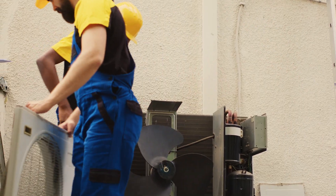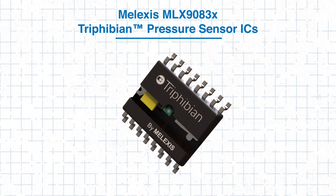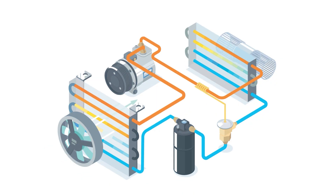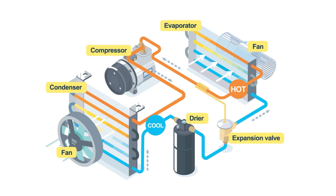Now let's take a look at an application example using an HVAC-R system. In a heating, ventilation, air conditioning, and refrigeration setup, precise pressure control is important for efficiency. Using the MLX90834 with a digital output allows the system controller to receive high-resolution pressure data. It also enables monitoring of the refrigerant temperature through the NTC input. Such dual functionality reduces component count and simplifies system design.